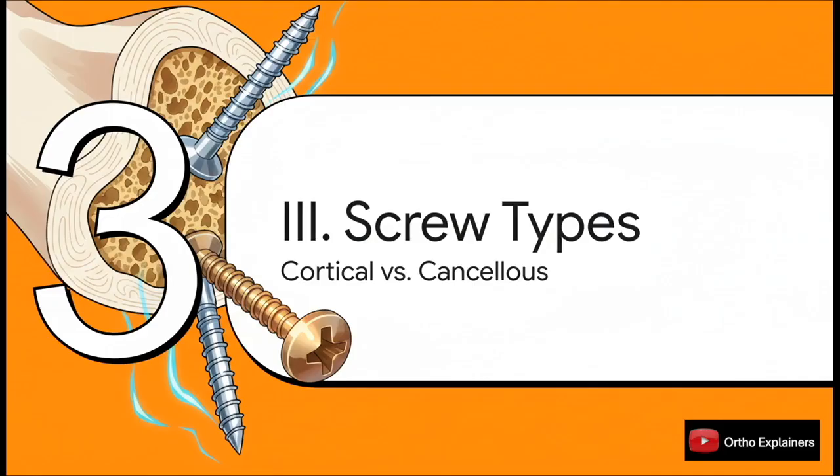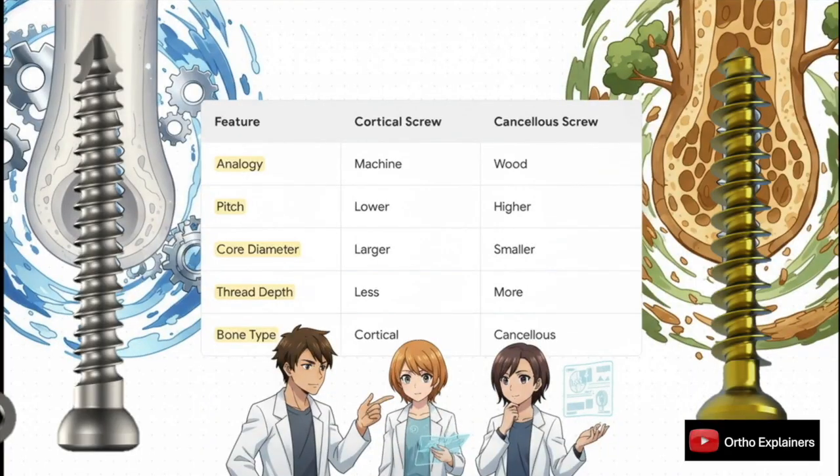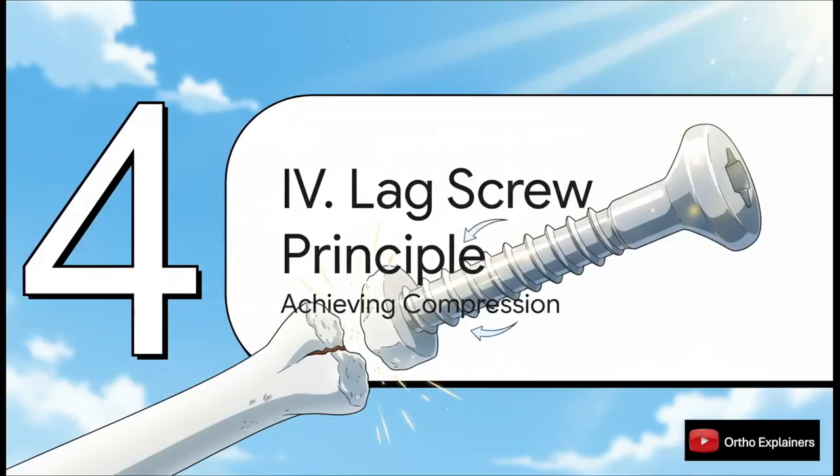This naturally leads us to the two main families of screws we use every day — screws made for dense diaphyseal bone versus those made for softer metaphyseal and epiphyseal bone. A cortical screw is basically a machine screw: fine pitch and a large core diameter for strength in dense material. A cancellous screw is much more like a wood screw, using coarse, deep threads and a smaller core-to-outer-diameter ratio to maximize grip in less dense, spongy bone.